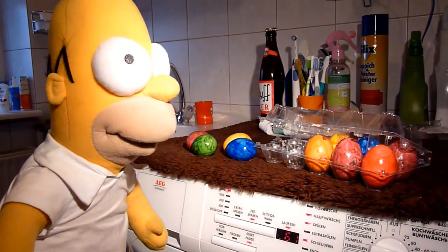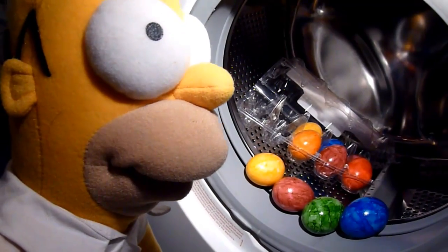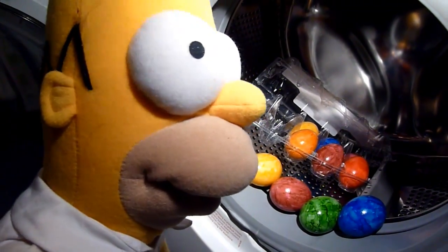Homer will weiße Eier naschen, die bunten werden jetzt gewaschen. Und siehe da mal einer an, wer hätte gedacht, dass man die Eier waschen kann.